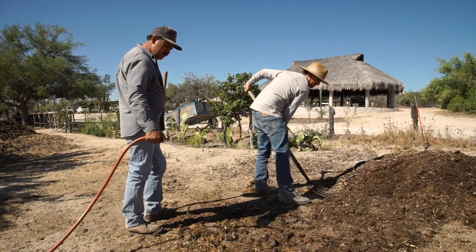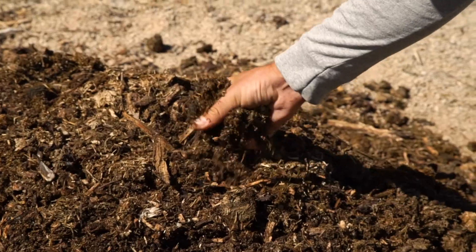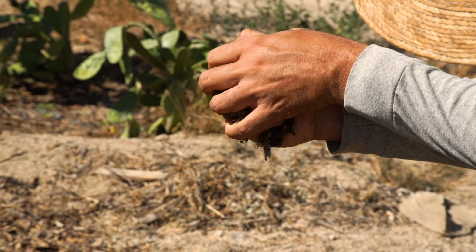When you're turning your compost it's important to check for humidity. Grab a handful of compost and squeeze it, and ideally you should only have a few drops come out, similar to a wet sponge.